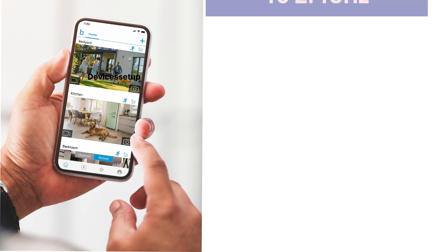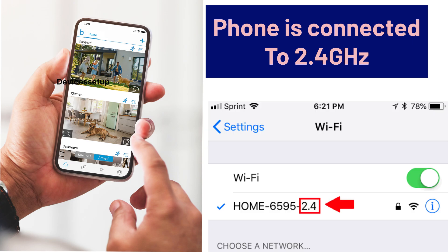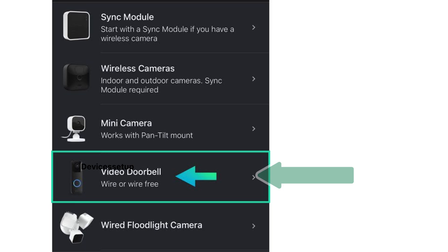Before we start, make sure your phone with the Blink app is connected to the new 2.4 GHz network of the router. Then open the Blink app, and under Devices you will see your doorbell.